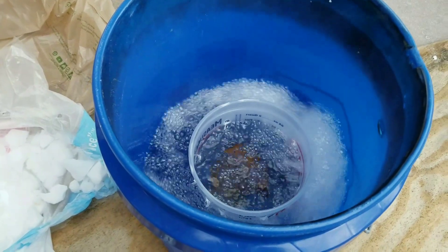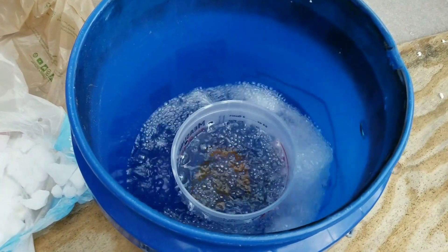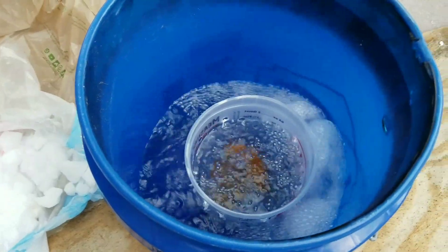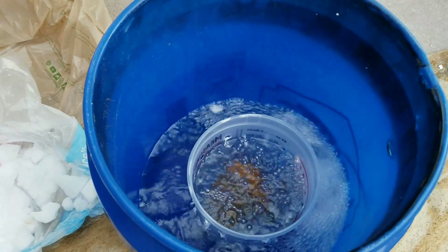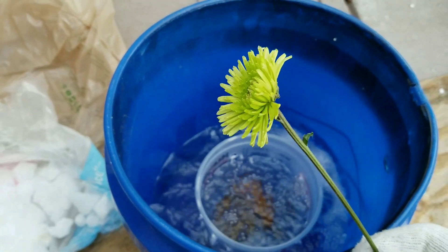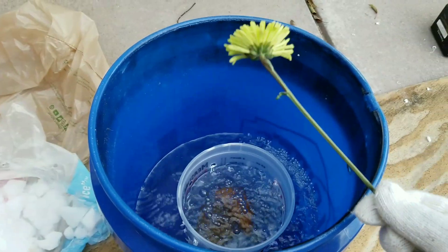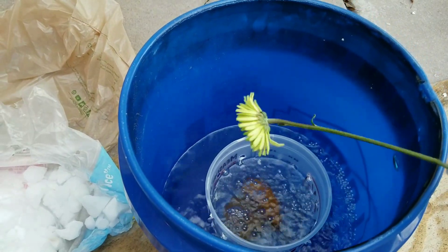Once it really stops bubbling bad — the reason for that is the acetone doesn't freeze like water does, it takes way, way colder to freeze. So instead of the acetone freezing, the acetone just gets down to the temperature of the dry ice. What we're gonna do is dip stuff in and shatter it. For the purpose of editing and time we're gonna dip everything in for about 15 seconds. Just so you can see unedited, we'll do one and count it — nice soft flower.